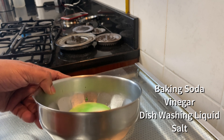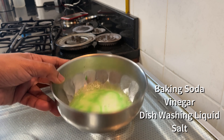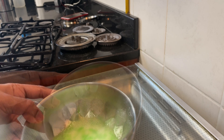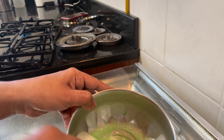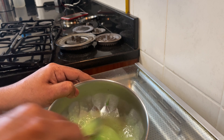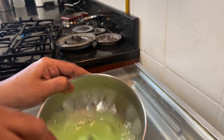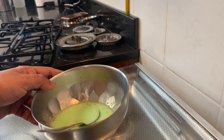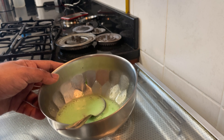Now add a little baking soda, a little vinegar, a little dishwashy liquid, and a little mix. We mix it well. We put it in a bowl and mix it well. I am going to use the pot and the glass.